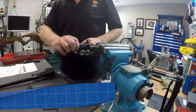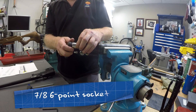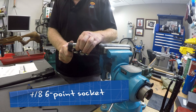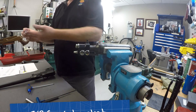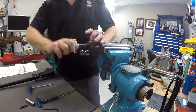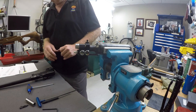Once we have that finger tight, I'm going to go ahead and take my ratchet, position it in place, and go ahead and tighten it — not going overboard, just nice and snug. We then put the back cap back on and I'm going to finger tighten it. There we go, that's good.